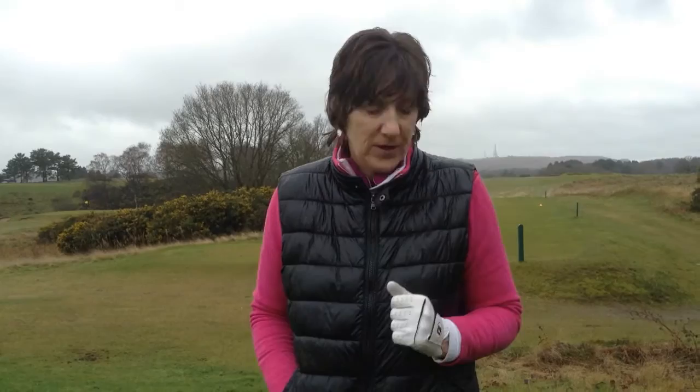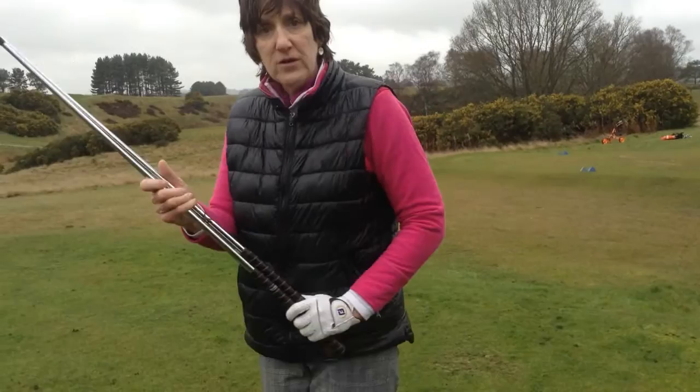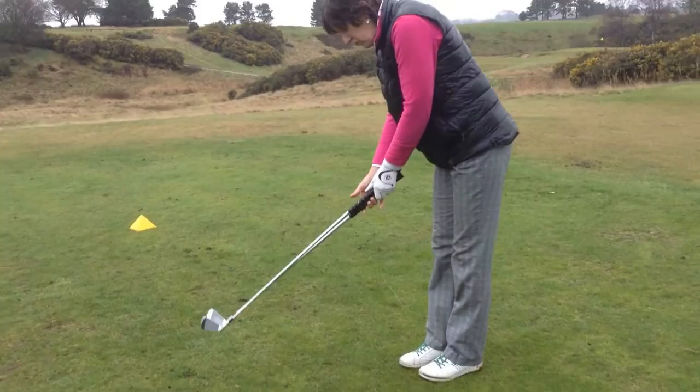Here we are on the first tee on a cold, chilly winter's morning, so warming up is even more important on a day like this. I like to take a couple of irons that are next to each other in the set — this happens to be my four and five iron — and put one handle on top of the other so that you can get something approaching your normal golf grip.